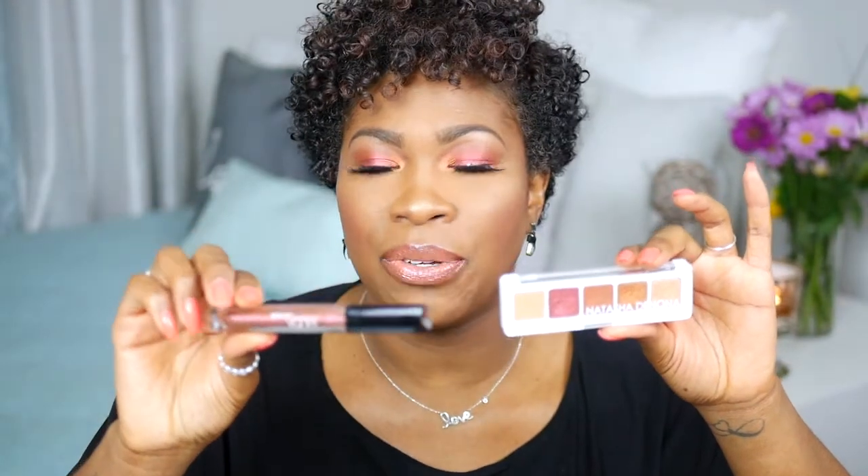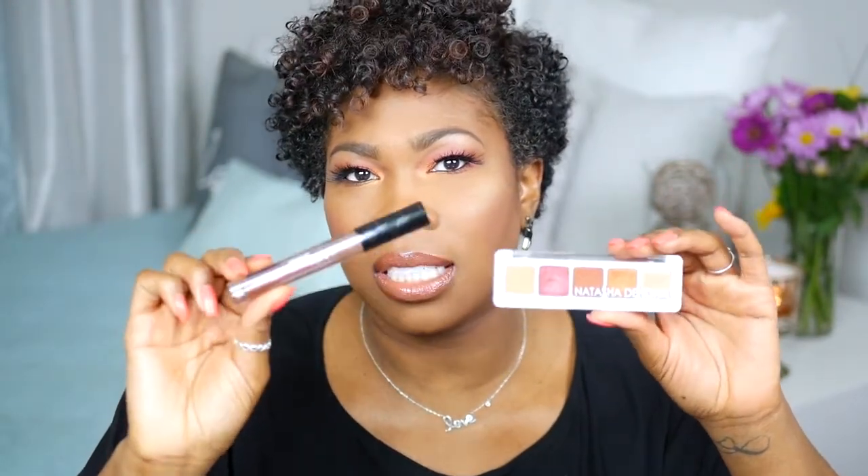This is the Natasha Denona Mini Sunset Palette and this is the Huda Beauty Strobing Metallic Lip Gloss in Shameless. I picked these up about two weeks ago and I haven't had a chance to play with them yet, so I just wanted to create a look to see how the products work. The Natasha Denona reminds me of my first palette that I got back in 1997, and I just wanted to play with these colors.